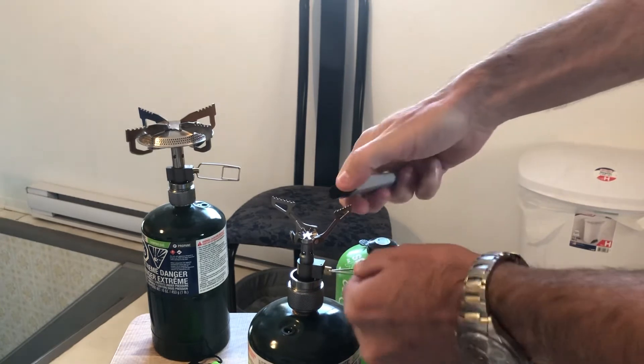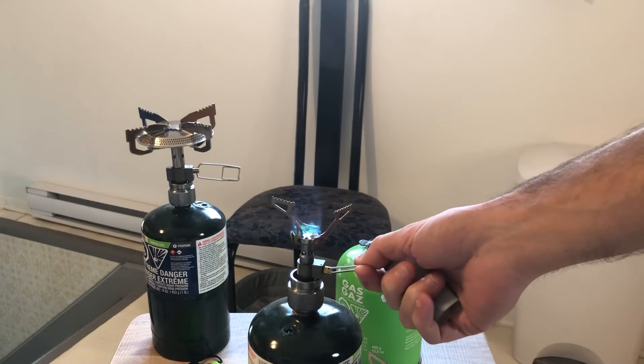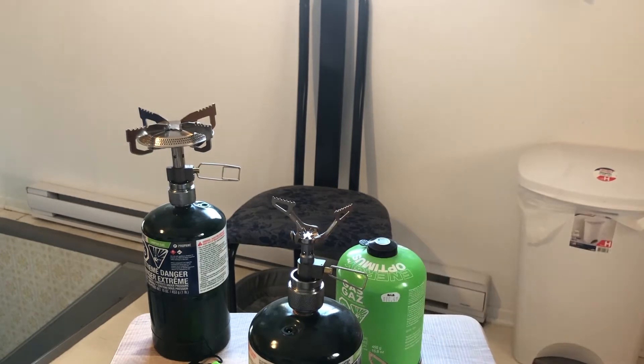Let's get it back on. Man, you can get that to a simmer with propane. Yep. All right guys, so basically you can run any stove on propane instead of isobutane.